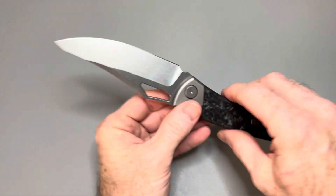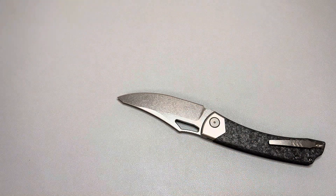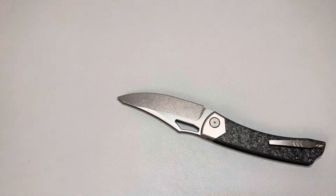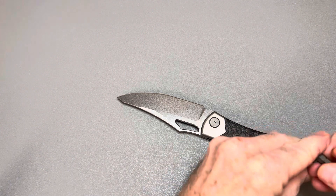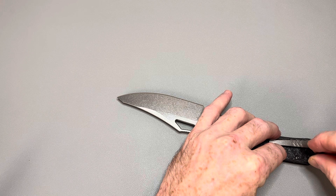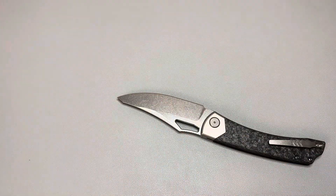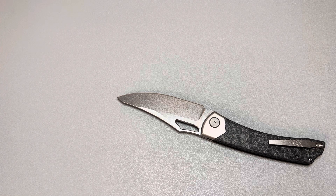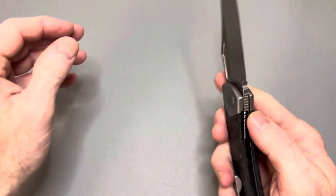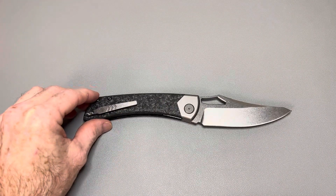Looks like it's T6 hardware, though. If that's the case, that would actually surprise me for the size of this knife. Yep, T6 hardware. Pivot's T8, but the other hardware is T6. Let me give you the overall specs on it and then I'll give you guys some size comparisons.